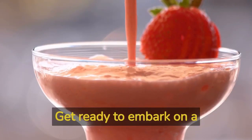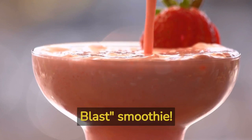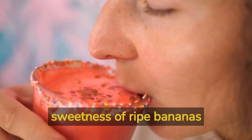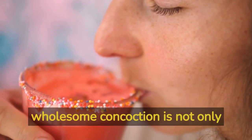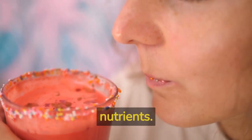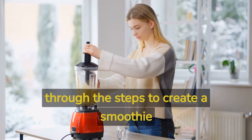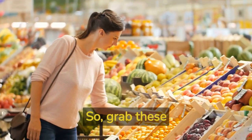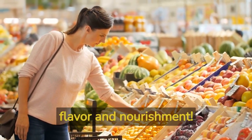Get ready to embark on a flavor-packed adventure with our Berry Banana Blast Smoothie. Bursting with the natural sweetness of ripe bananas and the vibrant essence of mixed berries, this wholesome concoction is not only incredibly tasty but also packed with essential nutrients. Join us as we guide you through the steps to create a smoothie that will leave your little ones begging for more. So, grab these ingredients and let's dive into this delectable journey of flavor and nourishment.